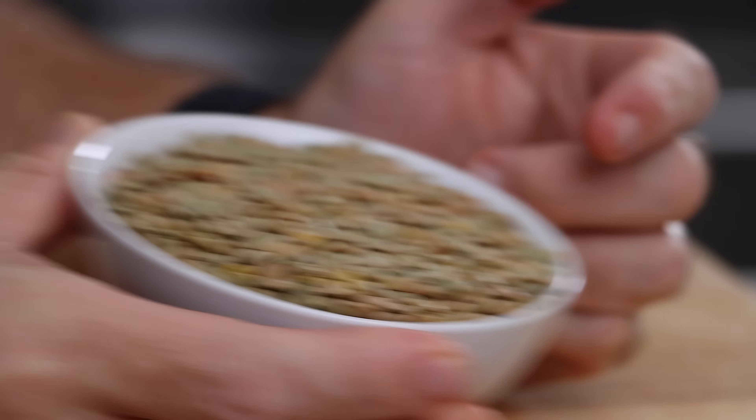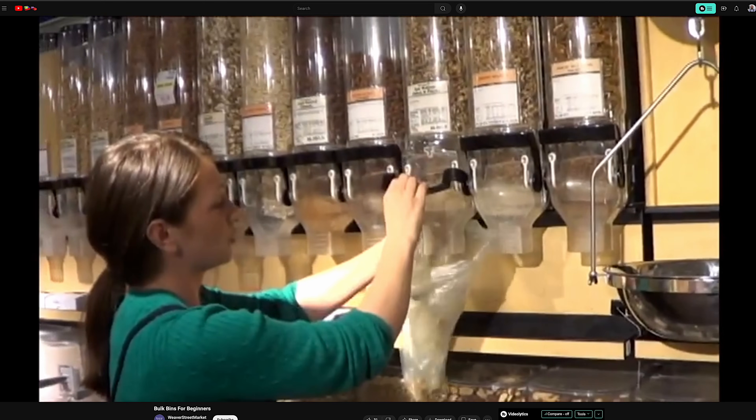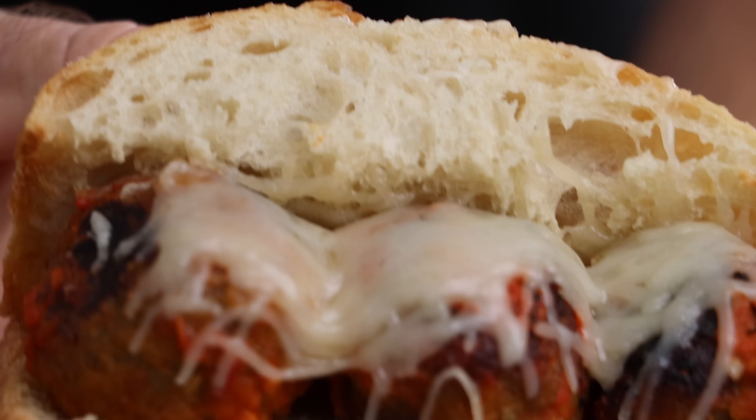I bought way too many lentils at the grocery store the other day — the bulk bin, you pull down the handle. I ended up dumping out like three pounds of lentils and just went with it because I was too embarrassed to put them back. So I was looking up some lentil recipes and came across this one from We Cook Vegan. I wanted to try it and make it my own — my version of a meatball sandwich — and add a little bit of protein to it because I'm kind of on that protein kick right now.